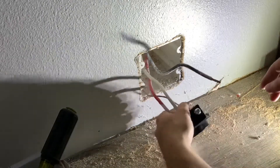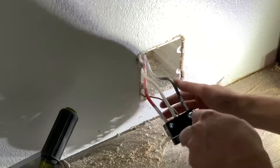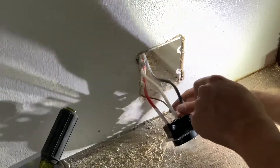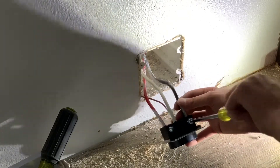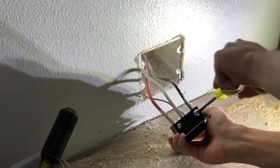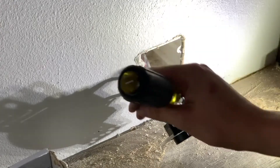And then lastly, black to the Y screw. Just hold it right where it needs to be at the edge. Then I'm going to come back and use the big screwdriver, the 600-6.